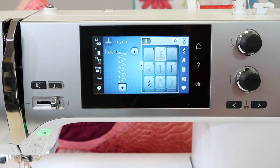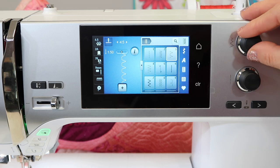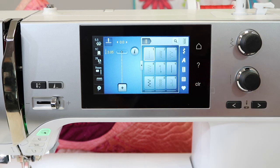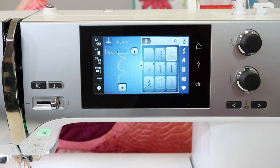As I go back to the zig zag, look — the settings are still there. I can do this for every single stitch. I can just go right down to a third stitch I might be using. Today we're using it a little longer, making it decorative. Now as I go back through all three stitches, it's exactly where I left it. Everything is remembered.